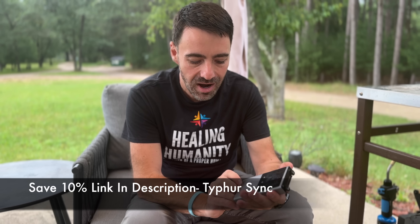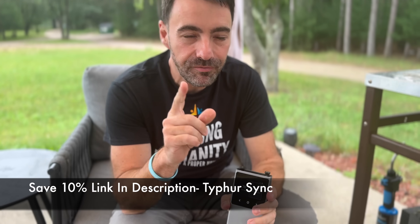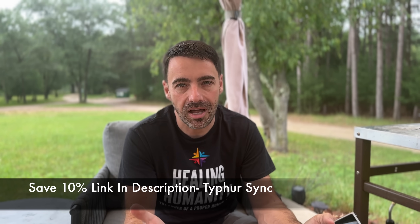The first thing I want to show you is this. This is from Typhur — T-Y-P-H-U-R. This is a thermometer. My number one tip for you on carnivore: you're going to be cooking a lot of meat — steaks, roasts, things like that, chicken.